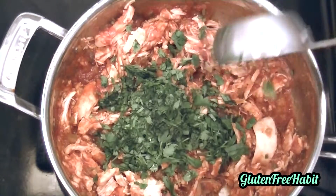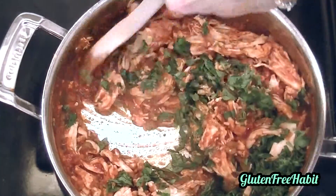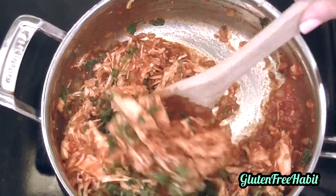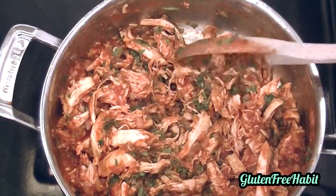Lastly, add the cilantro. Give it a good stir and you're ready to serve. I really love cilantro and the flavor that it adds to these tacos, but I know some people don't — so if you really don't, go ahead and leave it out.